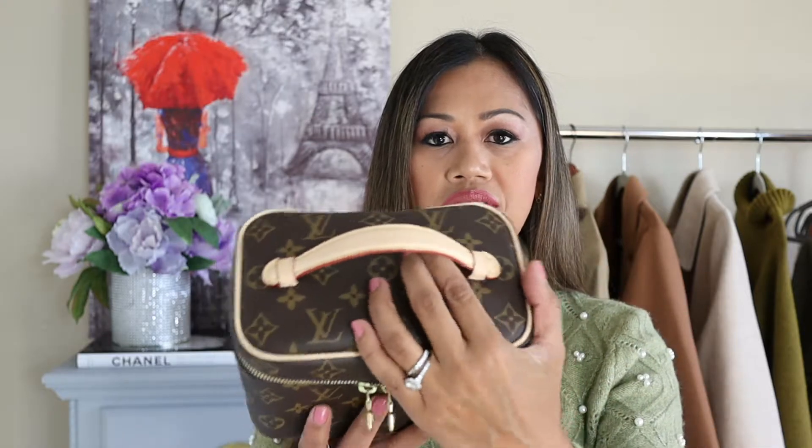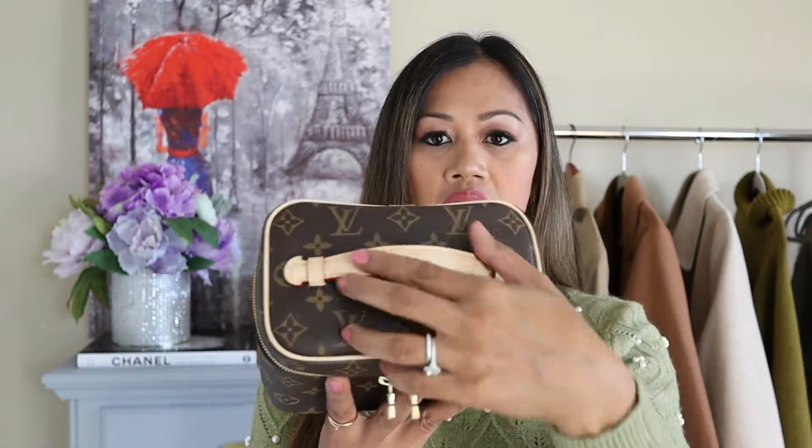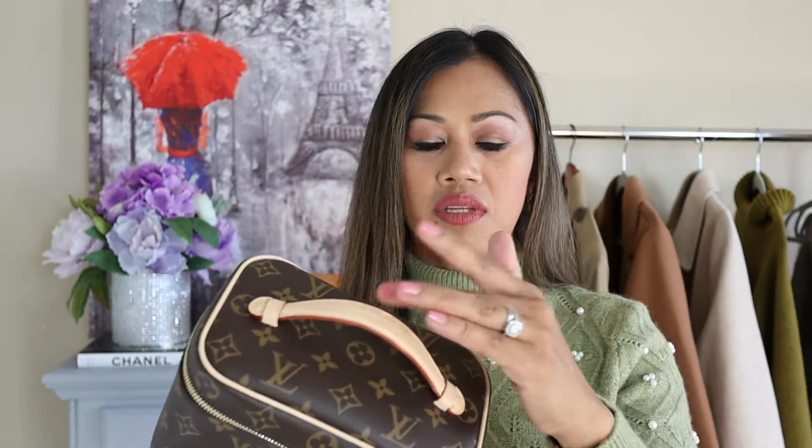The cons: there are two. The first is the Vachetta leather on the top handle. It's not something I'm too worried about, but with water stains it will definitely change color over time, especially if you're carrying and holding it by the top handle. I'm going to show you how to add a twilly on there to protect the leather.